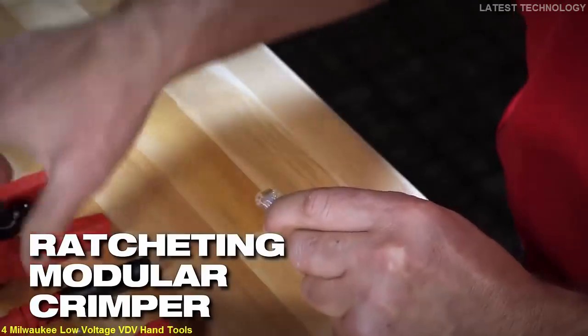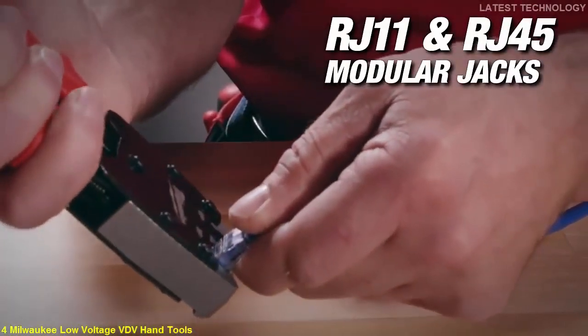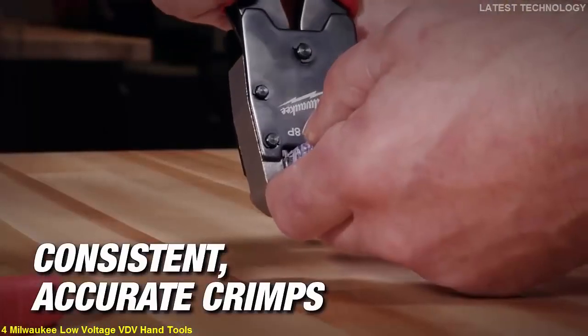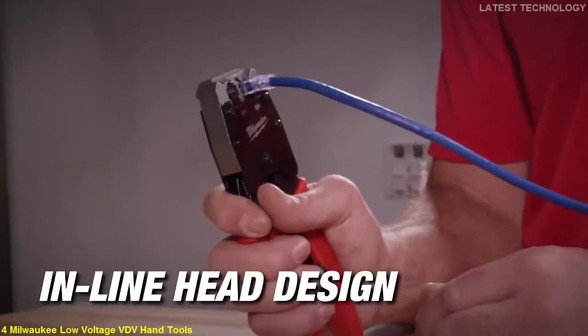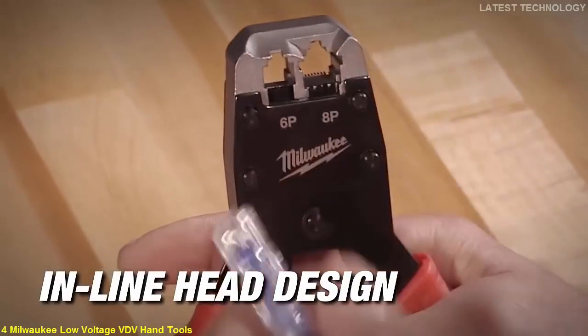The Ratcheting Modular Crimper is designed for installing RJ11 and RJ45 modular jacks and delivers consistent and accurate crimps. This unique design allows you to apply equal force when performing crimps, while an inline design head gives you improved visibility and easy access for jack removal.